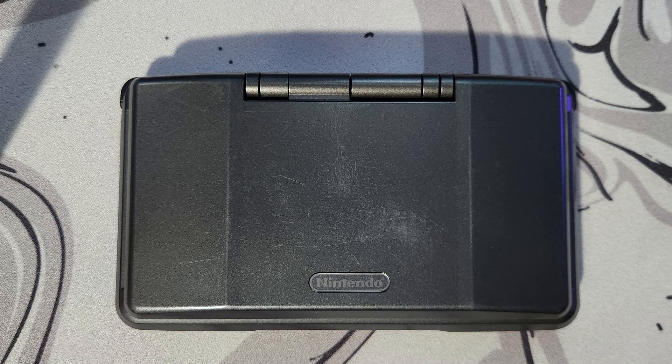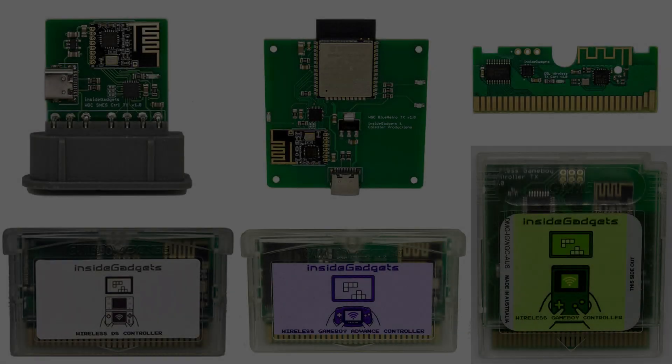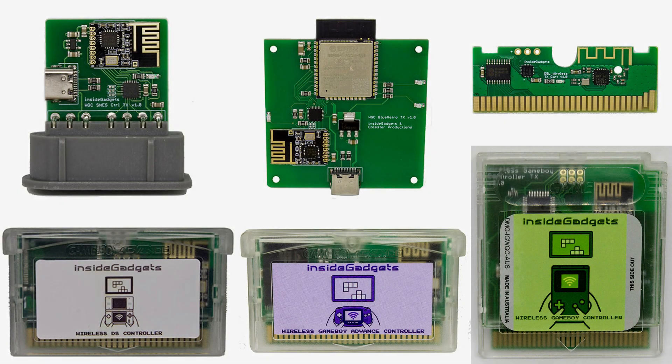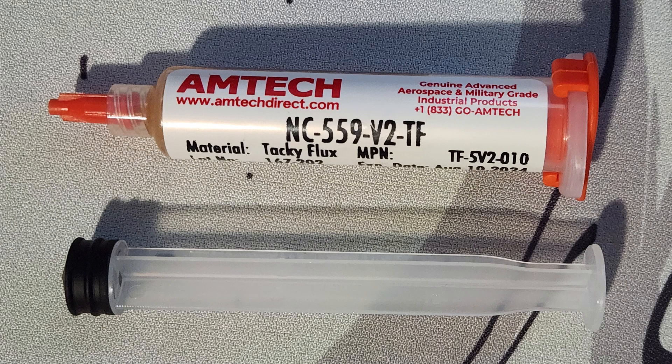The only things you're going to need for this mod is an Original DS, a DS Wireless RX Flexboard, one of InsideGadgets' transmitters, a screwdriver with a Y0 bit and a Phillips 00 bit, tweezers and Kapton tape, and optionally flux. I didn't use any but I would still recommend using it.